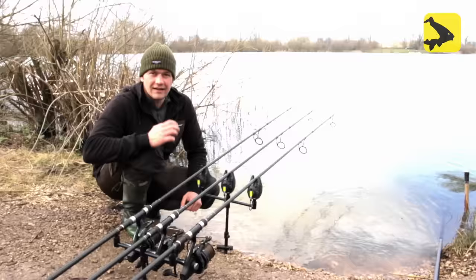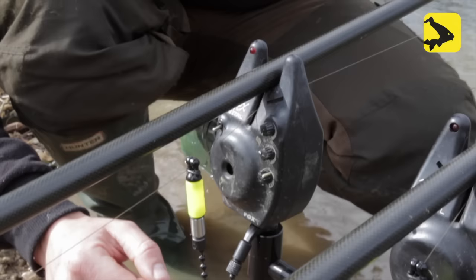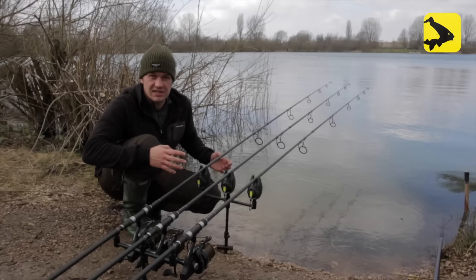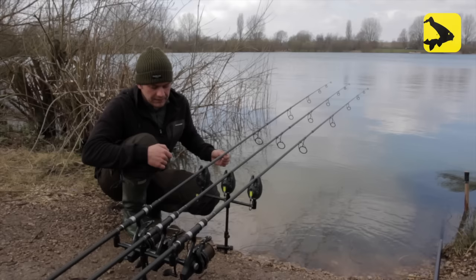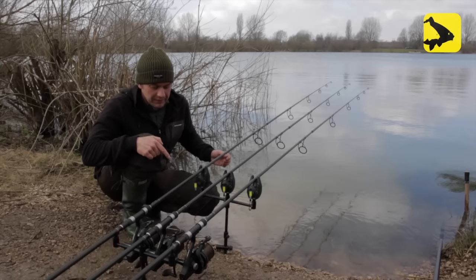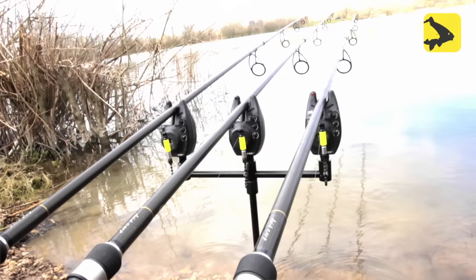For long range fishing and zig fishing I use the same arrangement with my bobbins. In this situation I like to keep a very tight line — as tight as I can get away with, obviously without moving the lead. I keep it tight because the fish can move away from you, so you'll get the bobbin moving away, but it can also drop back. You can also get a lateral movement, when the fish is moving side to side — that is when you may only just get one beep and you have to watch your line moving left and right.